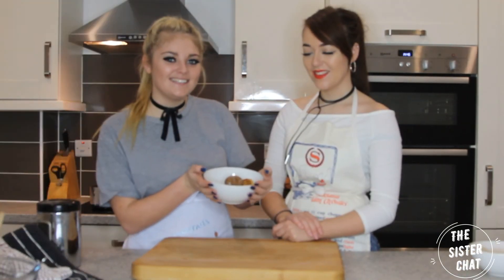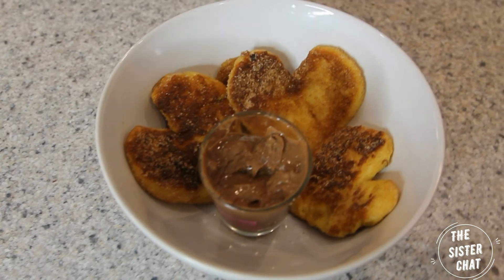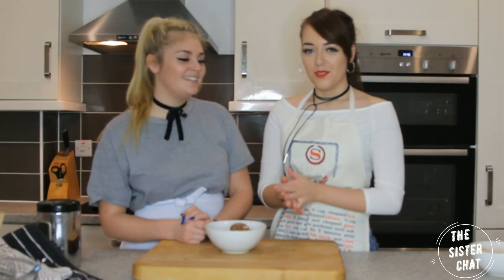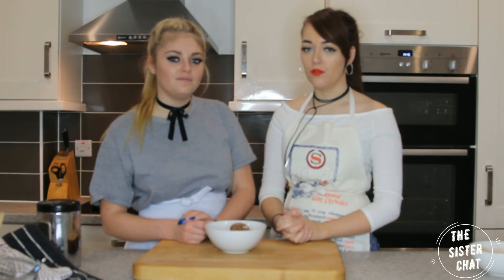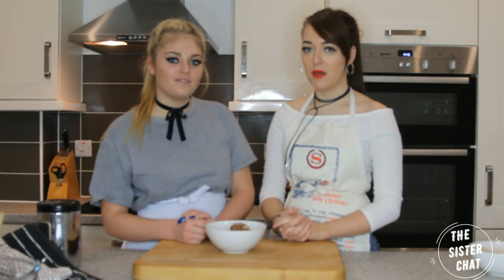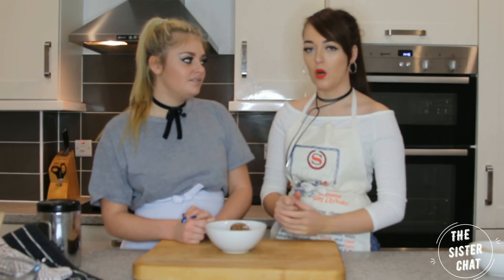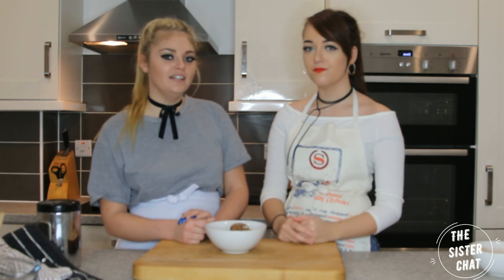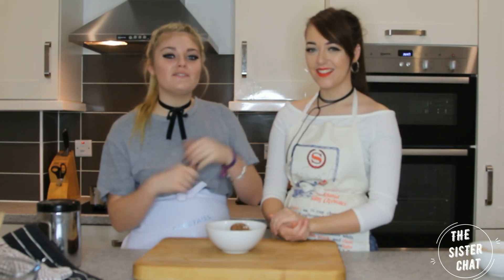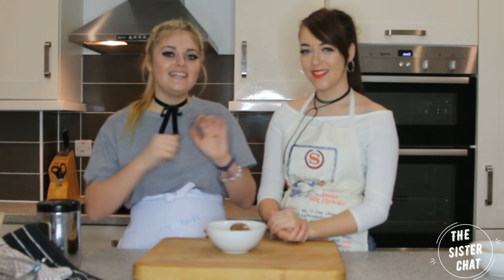Alright guys, this is the finished product. We hope you enjoyed the video. Some easy things to make for your boyfriend or girlfriend on Valentine's Day morning. It tastes amazing. The one thing I would say — just make sure it comes to the table warm because they're a bit cold at the moment, so cook both things on the same pan at the same time. So guys, if you like this video make sure you give us a massive thumbs up, don't forget to comment down below, and make sure you subscribe. See you later guys, bye!